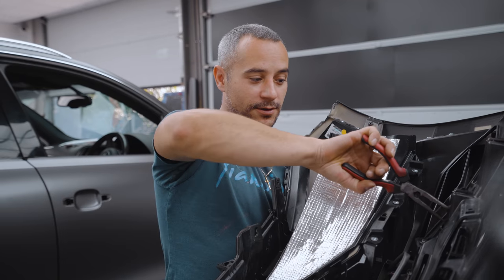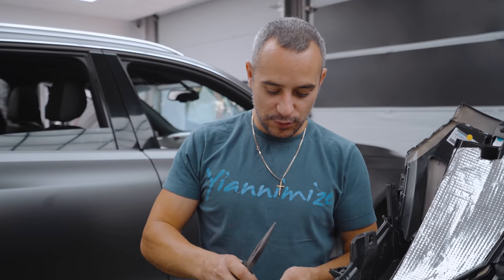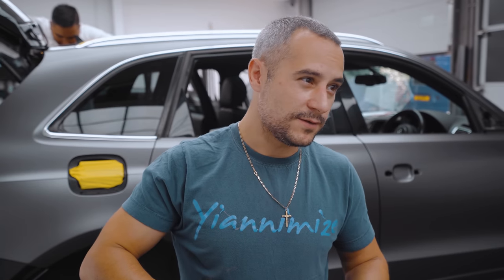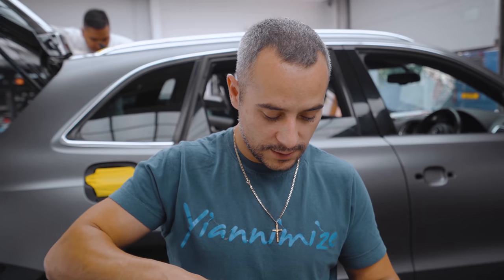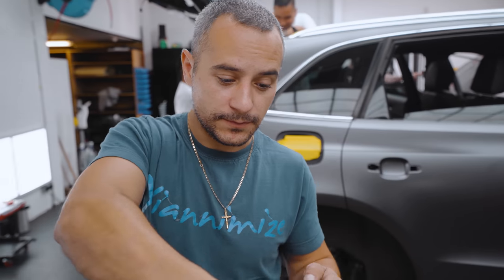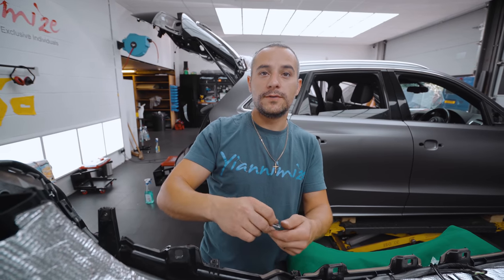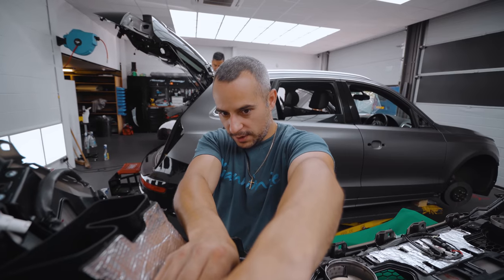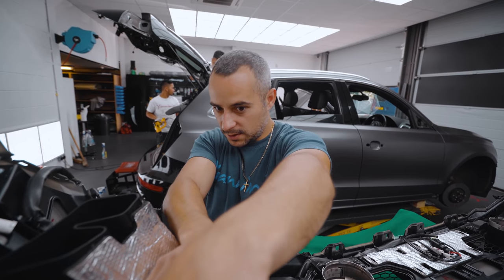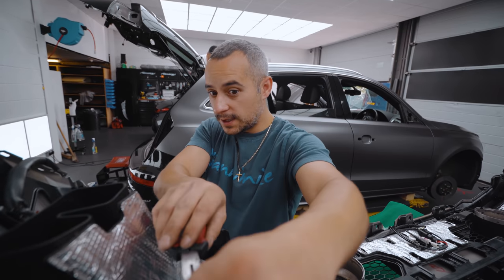Second time around working on a Huracan Evo — second time has been a lot easier. The rear diffuser is a bit of a pain to put on but we've mastered the art of that now. It's a satin black car so you've got to be very careful because it does mark very easily. Vinyl is a lot softer than any paint, so you've got to take that into account and not damage it.